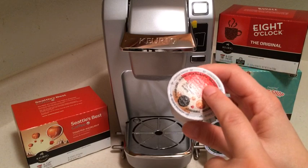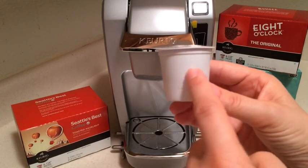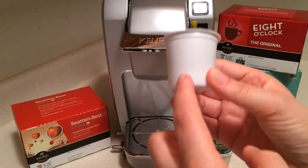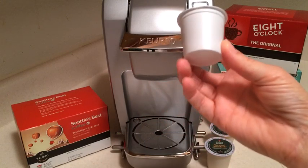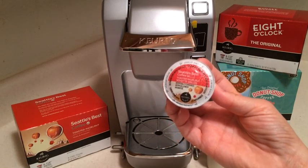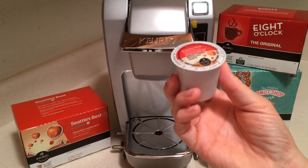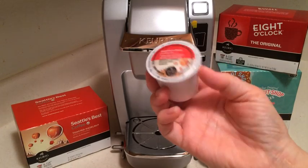Hot water goes in through the top, which filters through the cup and holds a little bit of pressure, then comes out the small opening made on the bottom right into your cup. They've designed this to give you the best cup of coffee with the best filtering time.